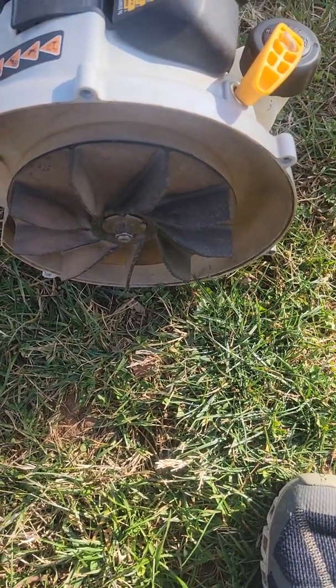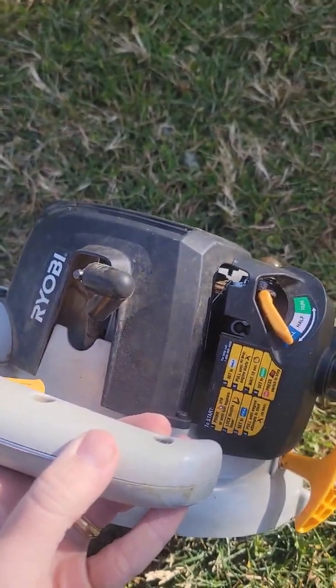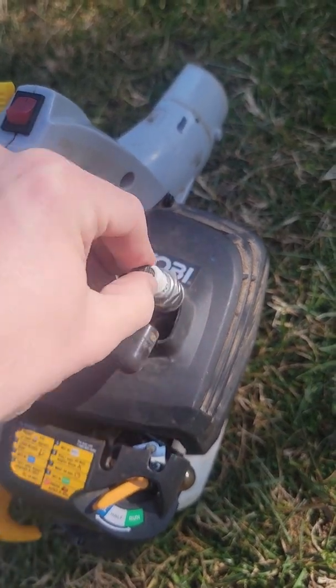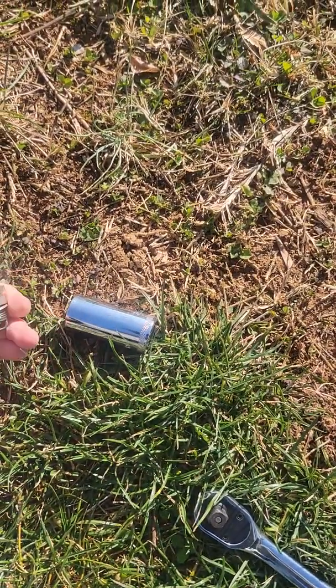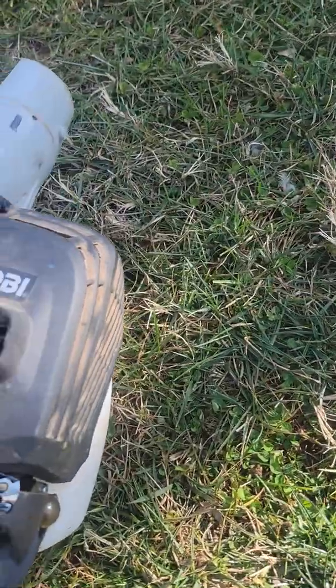The first step we're gonna do is take out the spark plug right over here. I've taken off the spark plug, so I'm just gonna stick it in here so that I don't lose it in the grass or anything like that.